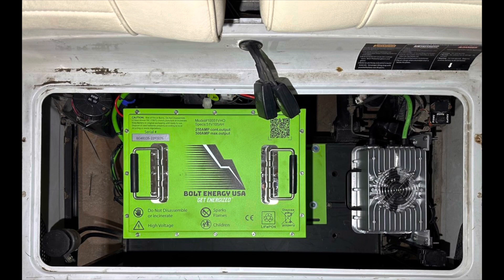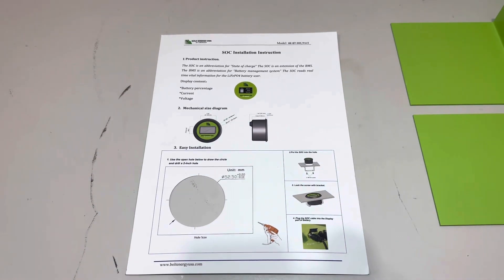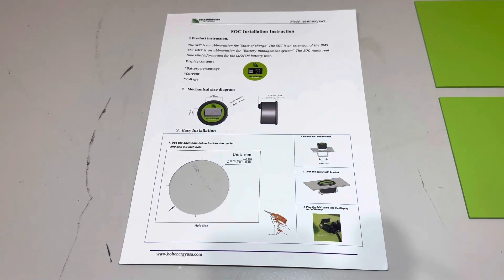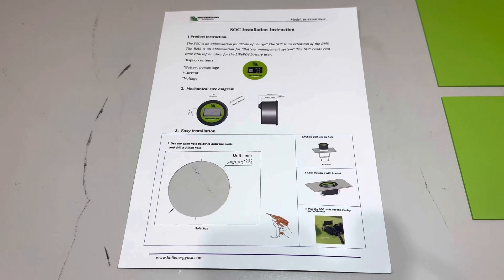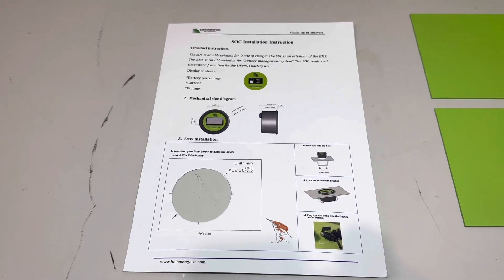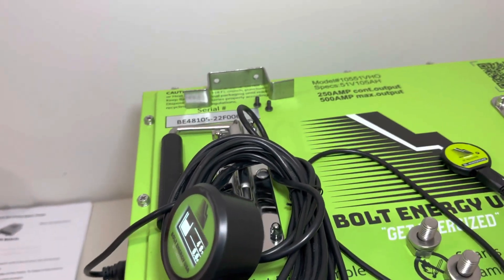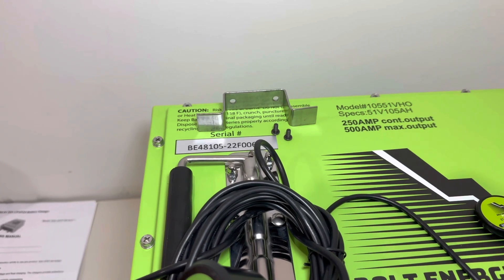Regarding mounting the dash-mounted voltage meter, it comes with instructions and a little template you can use to draw your circle, or you can use a two-inch hole saw. Slide your voltage meter in place and secure it to the back with the mounting bracket and hardware provided.